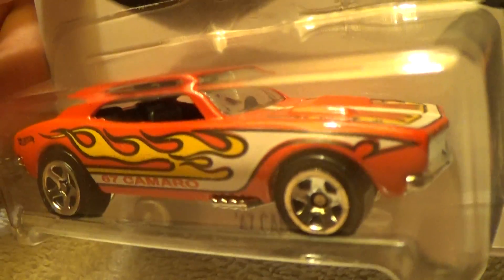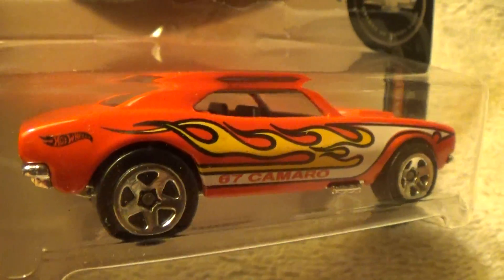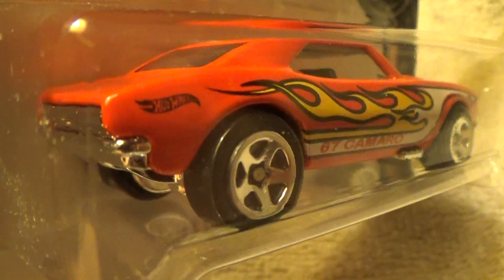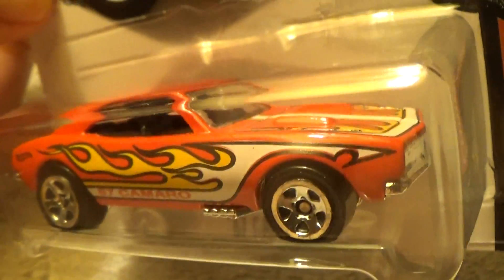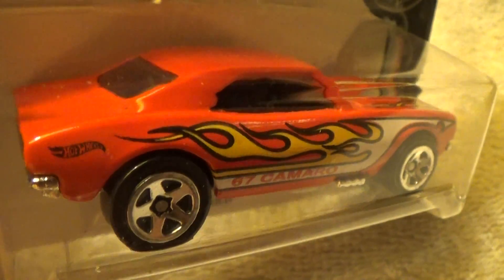They used to make this model in pure, unadulterated, awesome metal — and not this year. It still says 67 Camaro, still looks cool though. I'll buy that for a dollar, like they've been doing for 50 years.